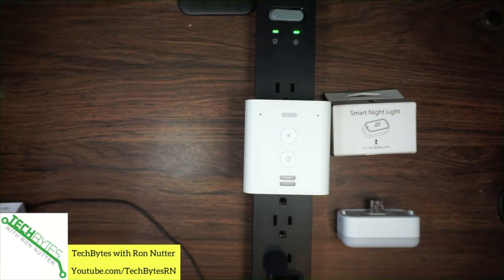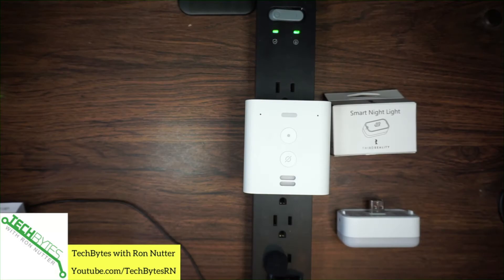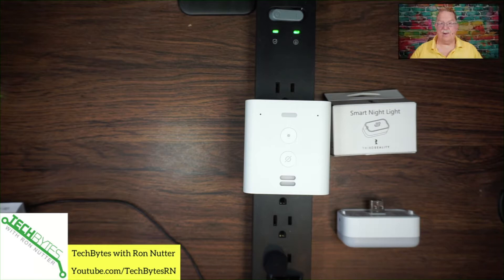Let's go ahead and switch over to our good friend the Echo Flex. Sorry about that — sometimes you get too many buttons on the screen. Now we'll just make sure that it's working. Computer, time. The time is 2:41 p.m.